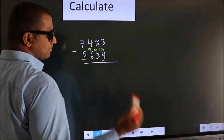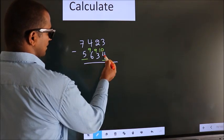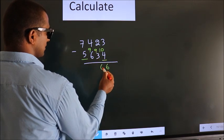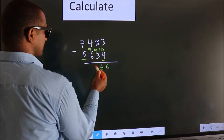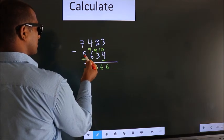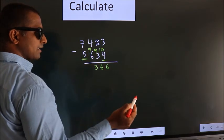Now we subtract 10 minus 4, which gives 6. Then 9 minus 3 gives 6. Then 9 minus 6 gives 3. For the first digit we do 7 minus 5, we get 2.